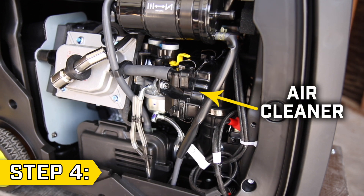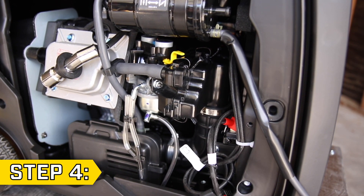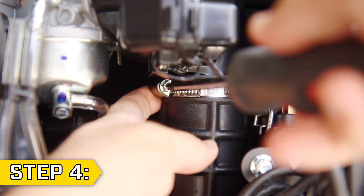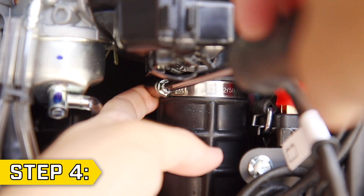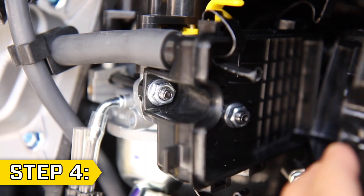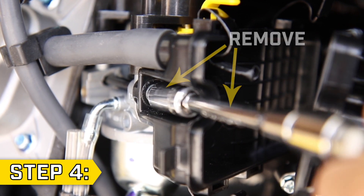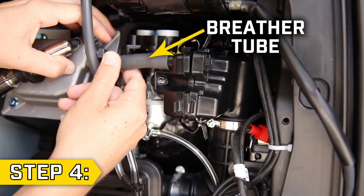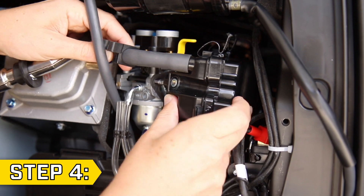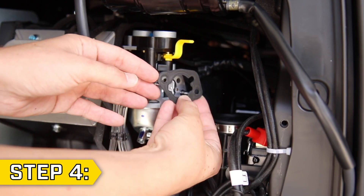Step 4. Locate the air cleaner and move the fuel vent line out of the way for easier access. Beneath the air cleaner there is a hose clamp — loosen this clamp with a Phillips screwdriver. Undo the three clips on the air cleaner and pull back the cover to remove the two nuts with a 10mm socket. Unclip and detach the breather tube from the valve cover and remove the entire air cleaner assembly along with the breather tube and any gaskets.